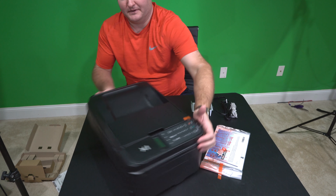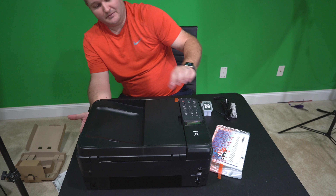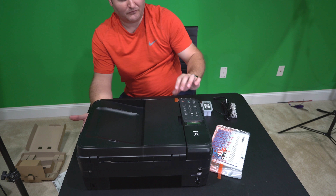For my intended purpose of printing an occasional email every few months or so, hopefully this will fit the bill.